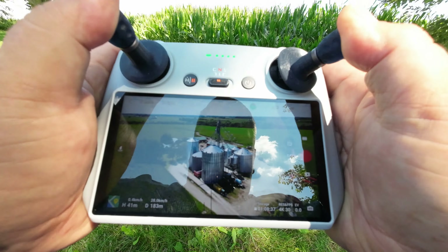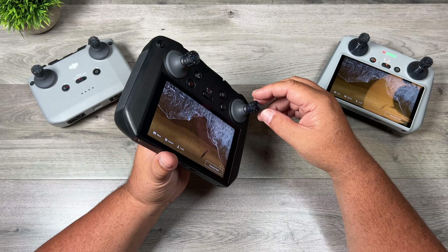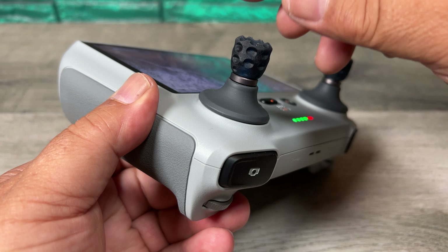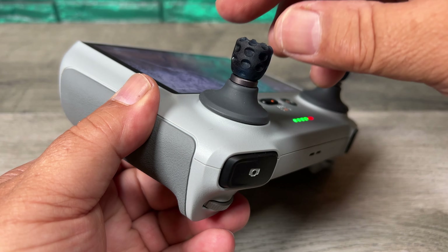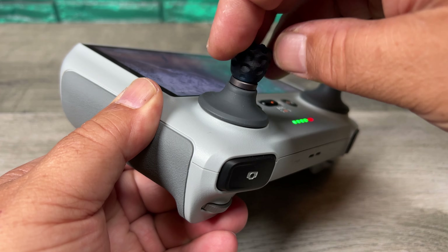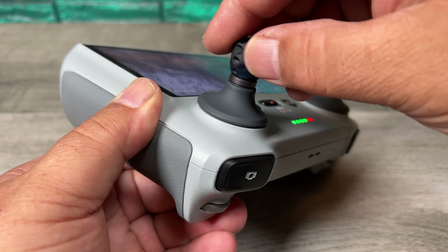The nice thing about this setup is you can adjust the resistance. To increase the resistance, all you have to do is twist down on the sticks. That's going to put more pressure on the rubber there and increase the resistance. So you can fine tune it to what you find best.